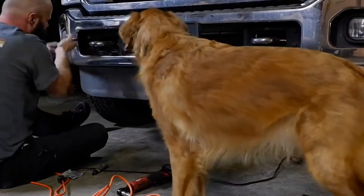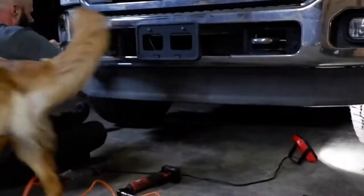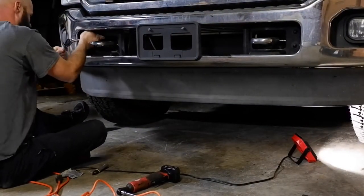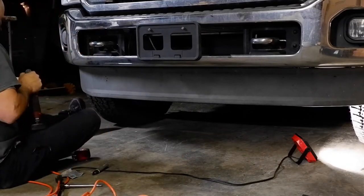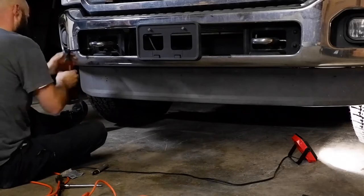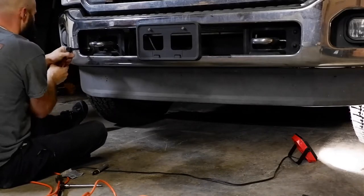Next, you want to remove the four 18-millimeter bumper bolts that are through the tow hook bracket. You can use either an impact or a regular ratchet and socket assembly. I was able to get them off pretty easy — they were not too hard to break loose.